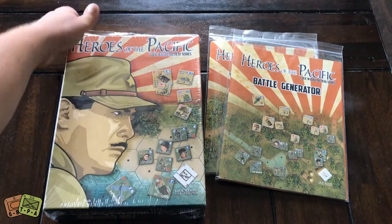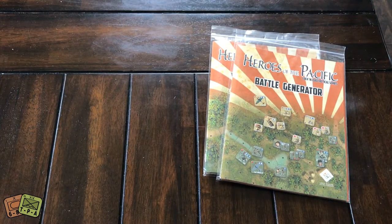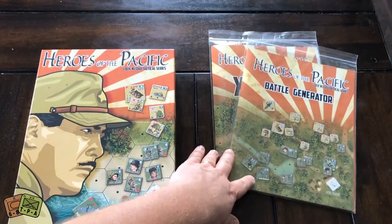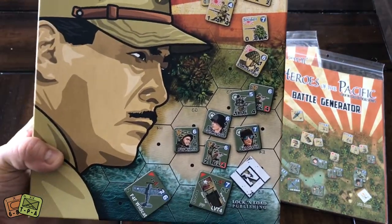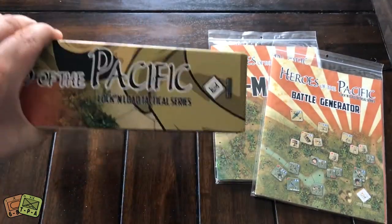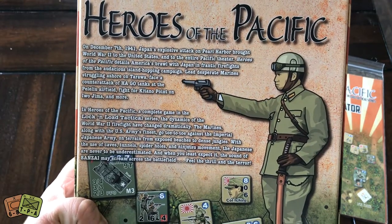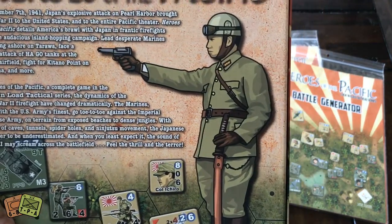Let me go ahead and rip the shrink off — I pre-cut it. You'll also notice to the right I received what's called the Battle Generator Pack and the Extra Maps. We'll go through those here in a moment once we've gone through the main box. This is one thing I really like about Lock and Load Publishing games — they look nice, they really look good. The boxes are great, their components are fantastic, and I'm very pleased with the way their games look. Haven't played one yet, but we're hopefully going to play a couple this weekend. That's a great picture of a Japanese commander — you can see he has his katana at his side.